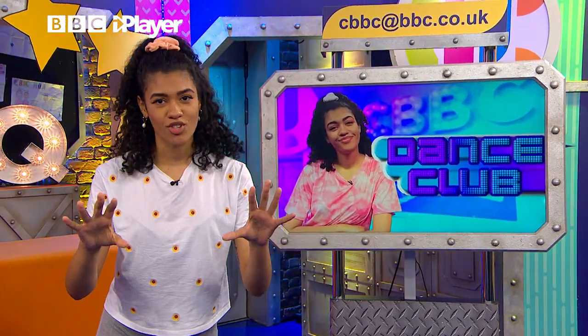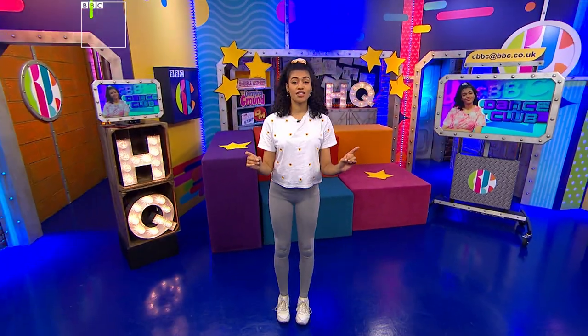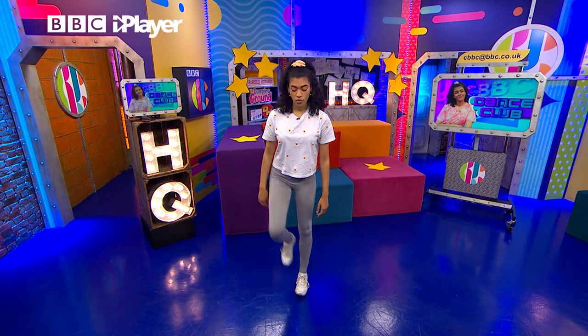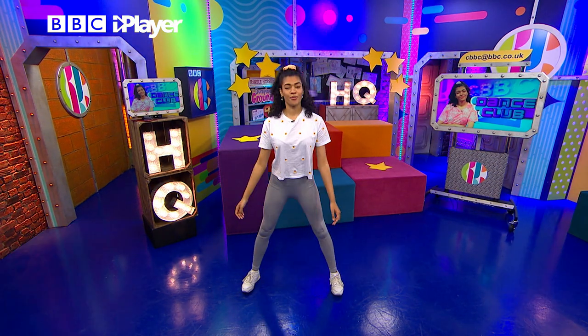It's short and fast, but there's so much in there for us to learn. So let's go through the first couple of movements. We're going to start with two little jumps on the spot. The first one, we're going to have our feet together, and the second one, we're going to have our legs apart. So we're going to go jump, and then jump.